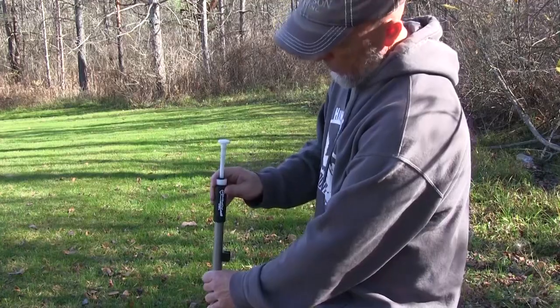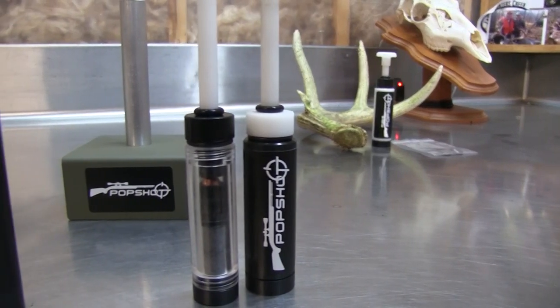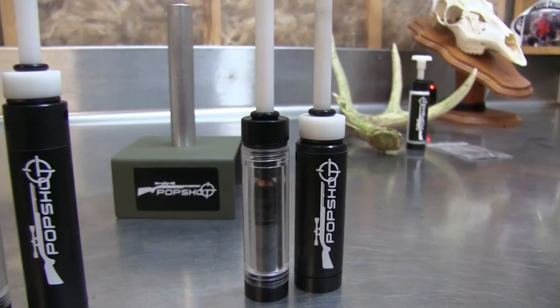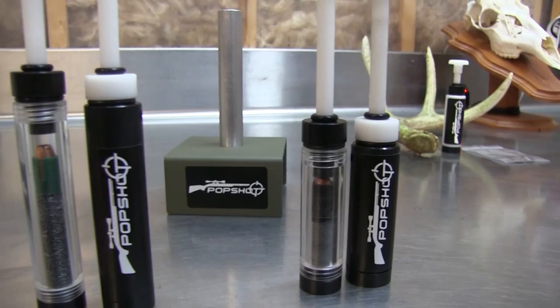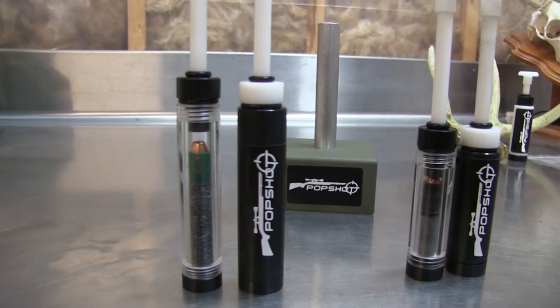Its patented design self-aligns over the barrel, eliminating any fumbles in the field. So for you loose powder guys, total peace of mind of never having to worry about a spill or a short load ever again. Pop Shot comes in two models: a compact to accommodate up to a hundred grains of preformed pellets, and a magnum to accommodate up to a hundred and fifty grains of preformed pellets, and also your choice load of loose powder.